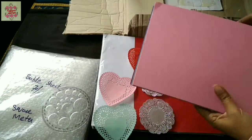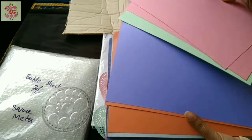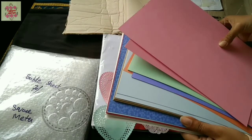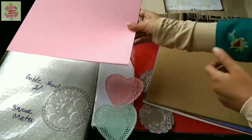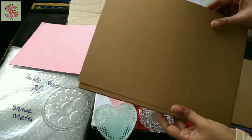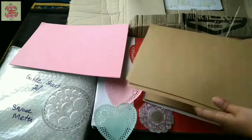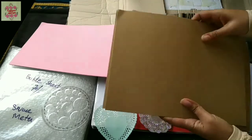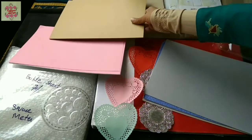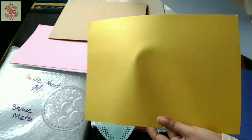The first set is a beautiful light-colored cardstock in five different cool colors. The next are the craft papers, which may be used as a base for scrapbooks or various other projects. And the next item is this golden sheet.